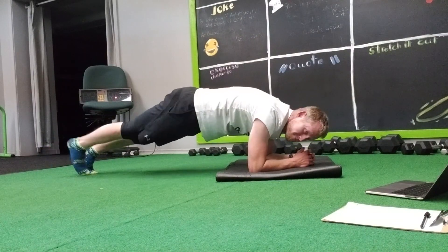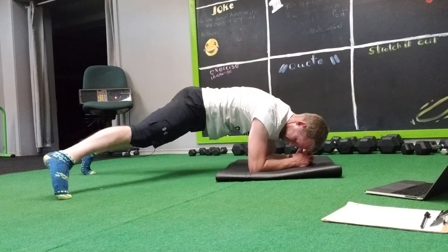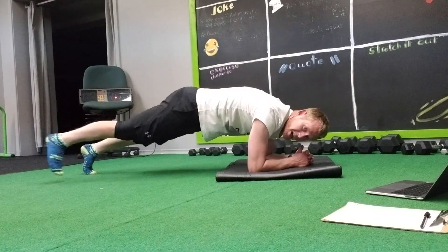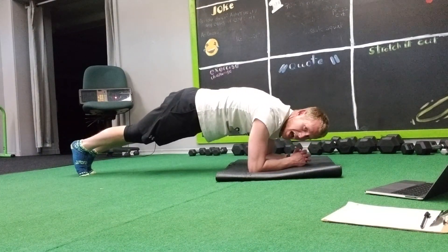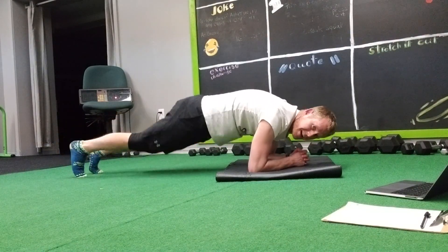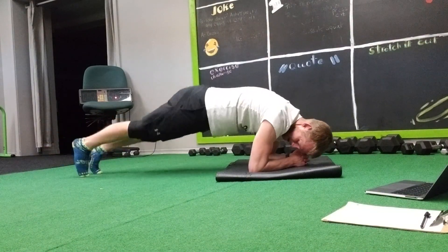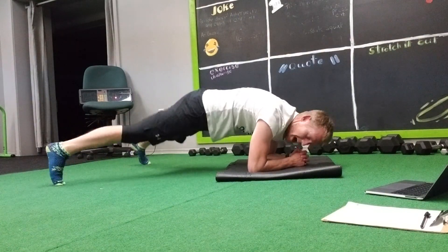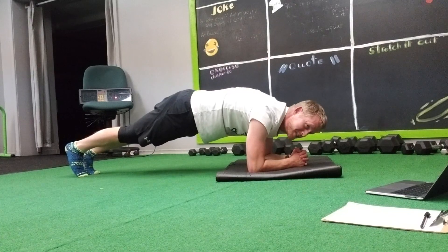We're gonna purposefully do singles here. From there, we're gonna go plank jack — so we're actually jumping this time. 1, 2, 3, 4, 5, 6, 7, 8, 9, 10. You can do 10, 12, or 15.